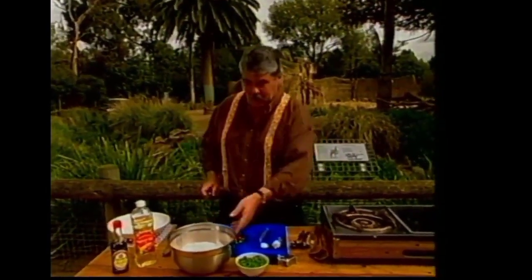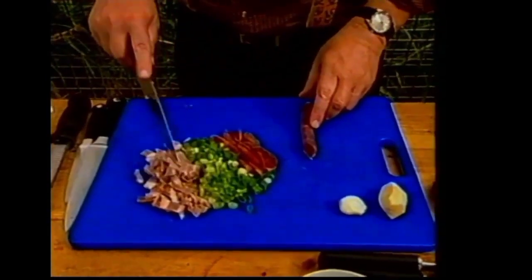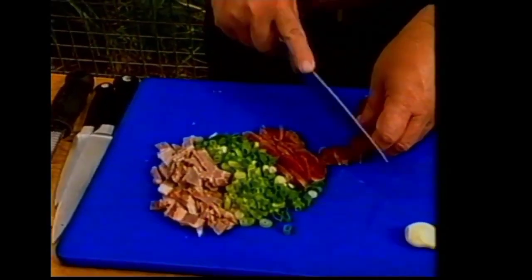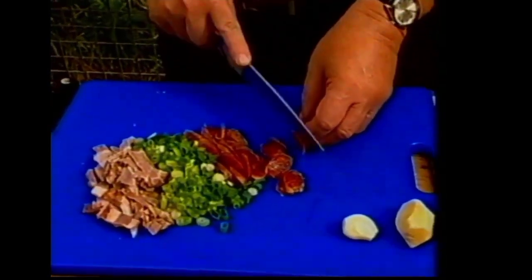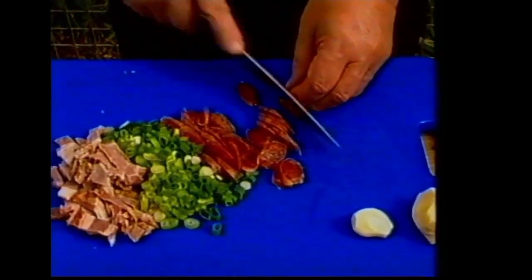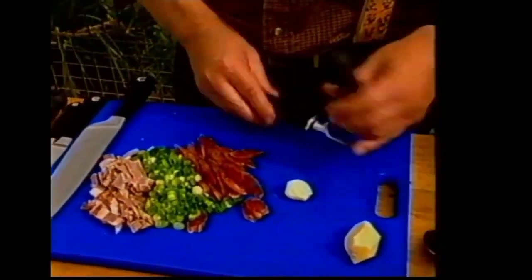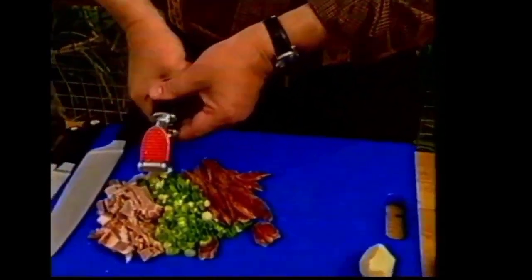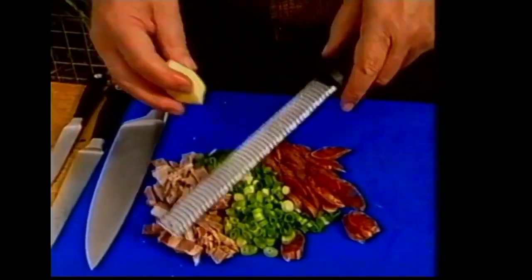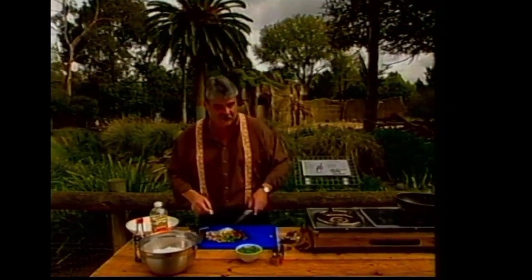Now that I've done that little lecture, what I've got here is some char siu pork — that barbecue pork you buy in Chinatown. I've also got a couple of spring onions and some Chinese sausage which I'm just slicing. This Chinese sausage I've poached first in simmering water — you can steam it instead, but do cook it first. I've also got one clove of garlic and some fresh ginger which I'm just going to grate in.